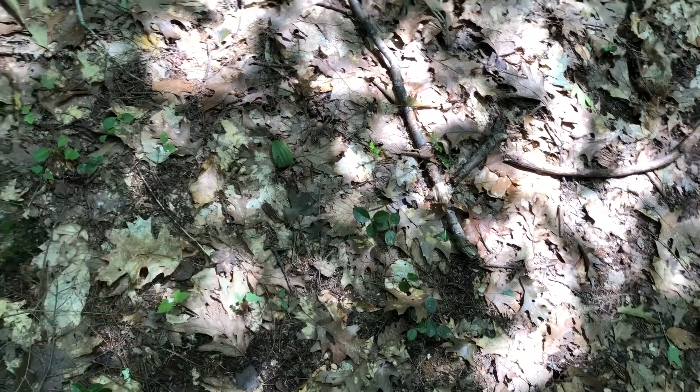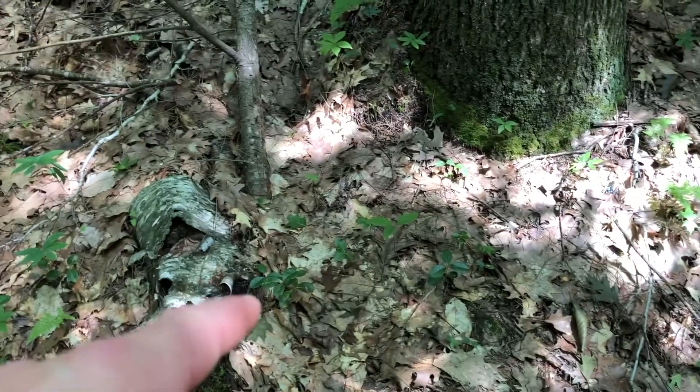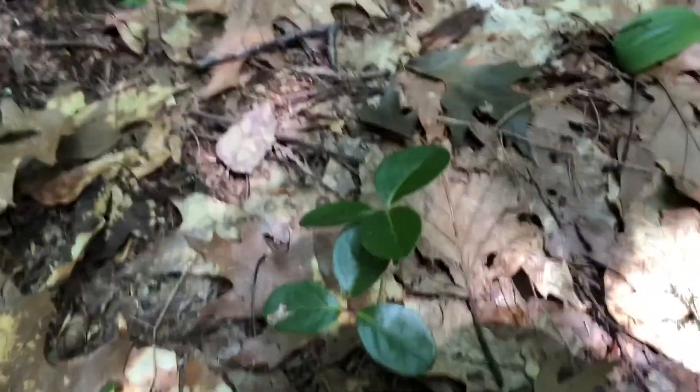Right here on the ground, you can see there's some teaberry plants. There's more over here. But this one right here has some flowers.